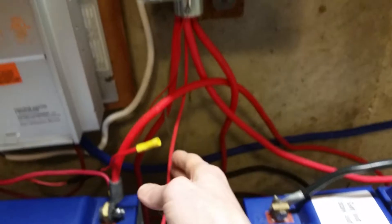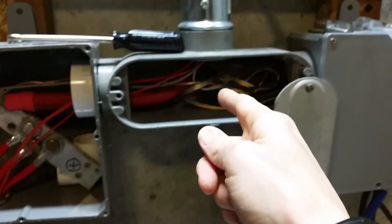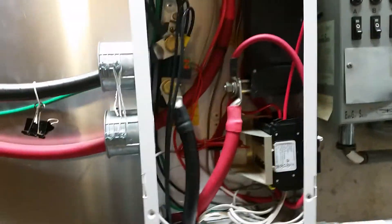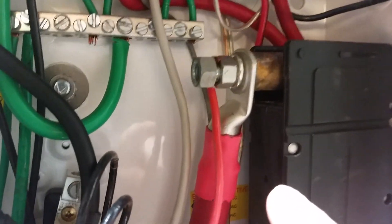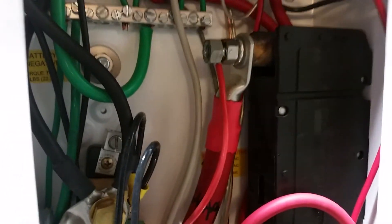This wire runs up into my positive bus bar box here, up through this box, and then up through the conduit. And then up to my Midnight Solar DC disconnect box - it comes up right through here and connects up to the inverter side of my 250 amp DC breaker. So that's how that's connected.